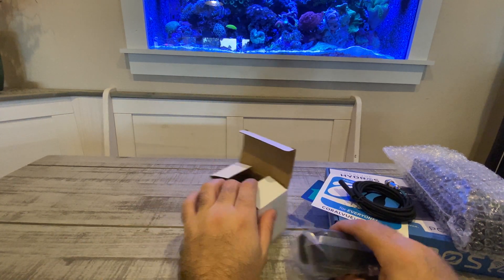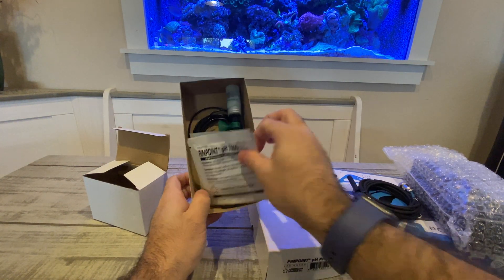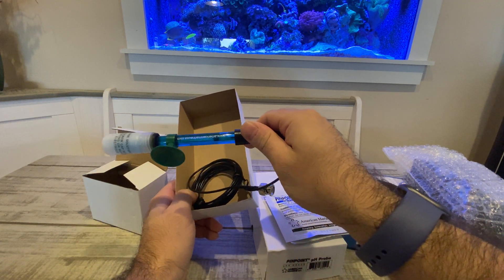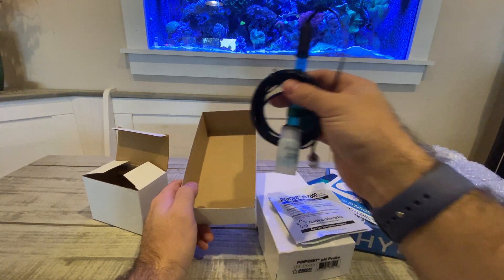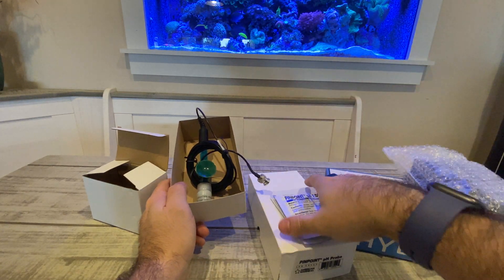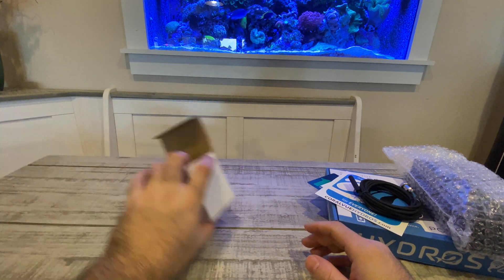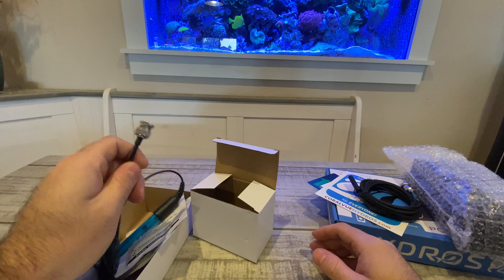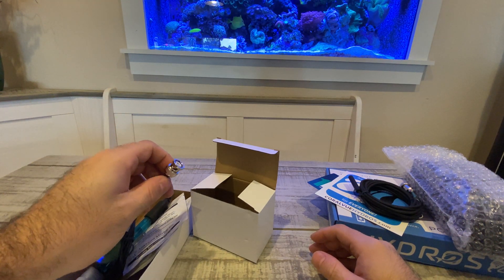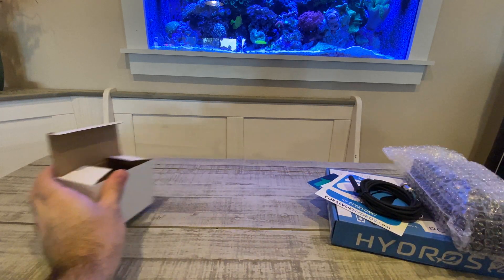So like I said, it comes with a pH probe — the pinpoint pH probe, which I will have to check. I believe that is a single junction probe; I'm not 100% sure, and I will check and put that in the comments if I'm mistaken. It does have the standard BNC connector, which would lead me to believe that the Hydros can take any pH probe, so if you don't want to use that one you can probably purchase a different one.